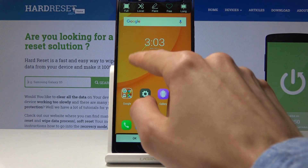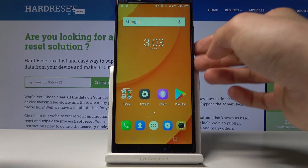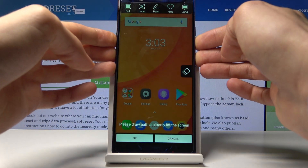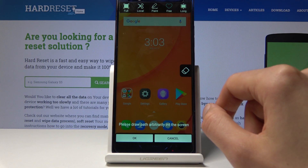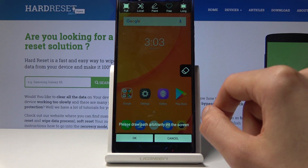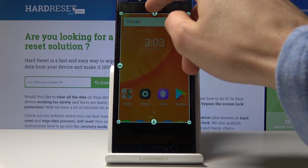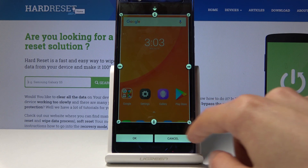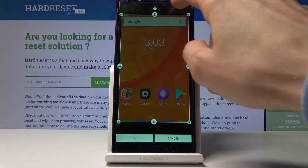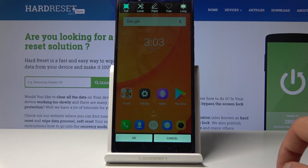The 'Free' option will basically allow you to draw on the screen to select what you want to capture. 'Long' is basically a scrollable screenshot. There is also an option where you can drag it to the size that you wish. And 'Full' is just a regular screenshot that you would probably most commonly use.